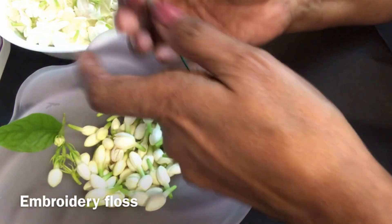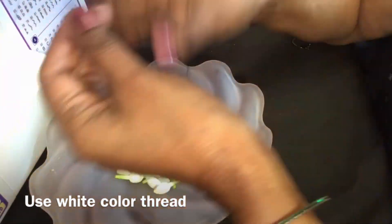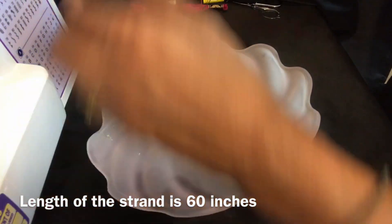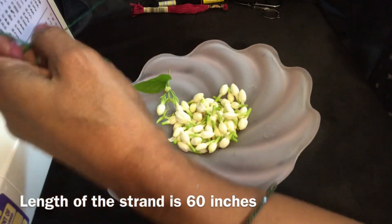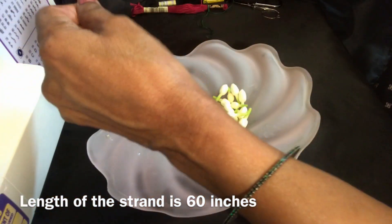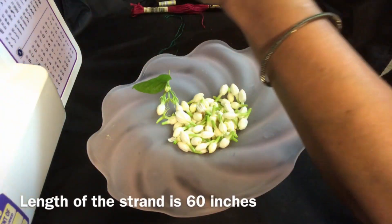I am going to make a green color and a clear color. This is 6 strands. I am going to make 3 strands. We will cut this out.